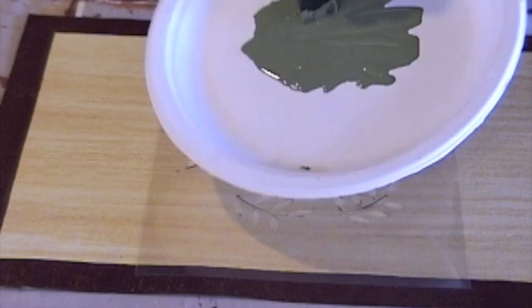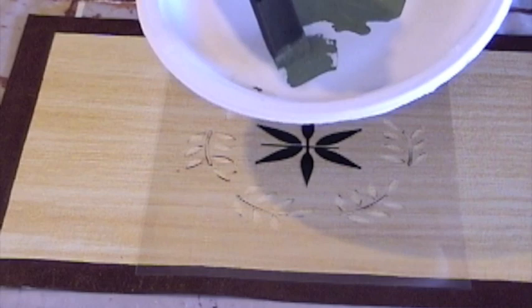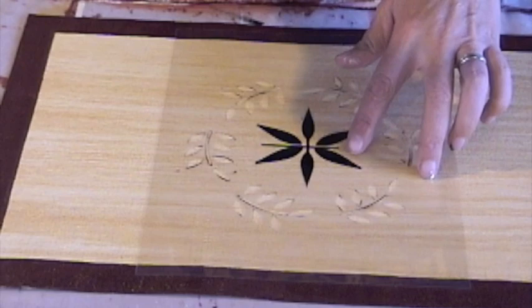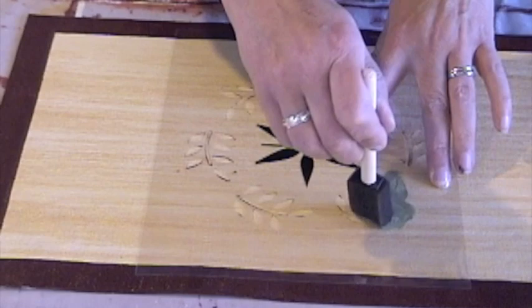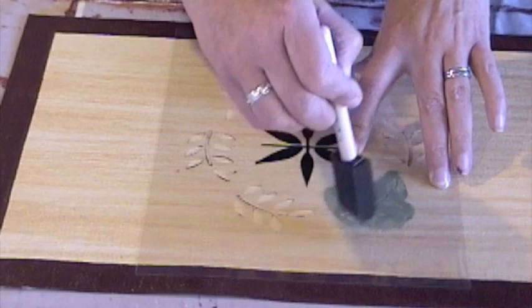I load the brush with some paint and then press the brush on the plate to take some of the paint off. I want a fairly dry brush to do a good stencil that won't bleed out underneath the stencil. I hold the stencil in place with my fingers and just dab the brush on with the sponge brush, trying not to force the paint underneath the stencil. I only want the paint to go in the exposed areas of the canvas.